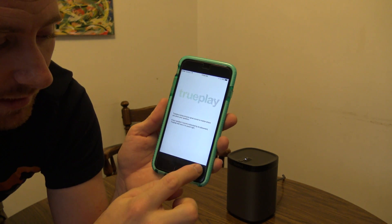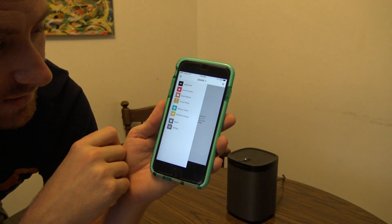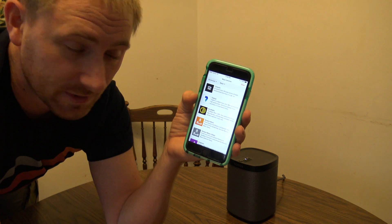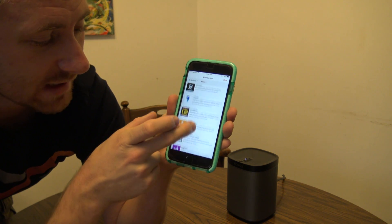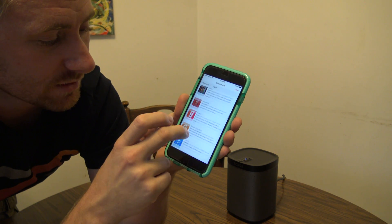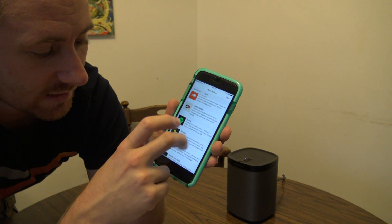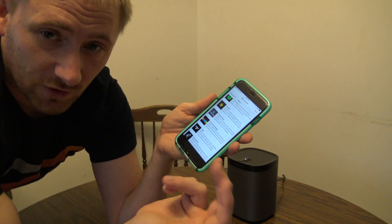If you want to do TruePlay tuning, hit next and go right into TruePlay. I'm going to skip that for now and we'll do that in another video. Now we're going to set up music services. This is where you go into the various services that Sonos offers. As of this video, they support Apple Music — but you have to join the beta to get that. There's also Amazon Prime through Amazon Music, Bandcamp, Google Play Music, iHeartRadio, Last.fm, Pandora, Rhapsody, and many other services. You'll log in with those services and then you'll be able to use them.